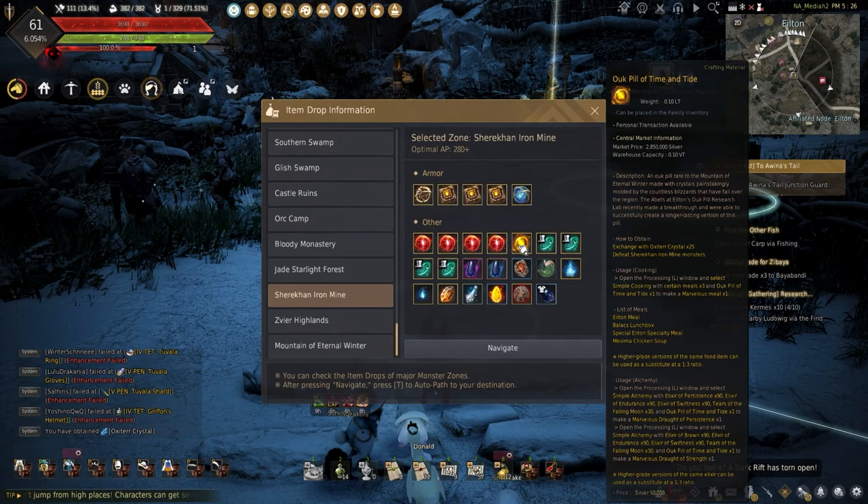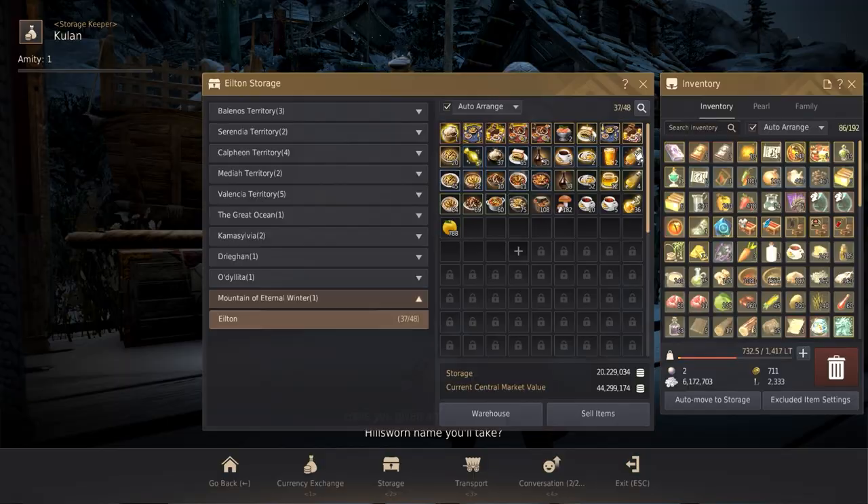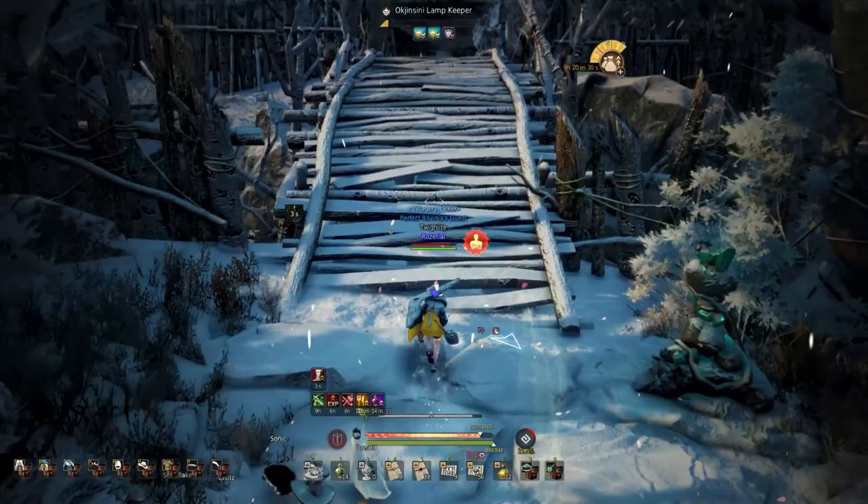These are all the new recipes added with the Eternal Mountain, and with plenty of daily quests for ingredients and the dishes, it's easier to get into cooking and making money. Once I play more of the region and life-scale around here, I'll start making more guides and show ways to make silver in the Mountain of Eternal Winter. In the meantime, click on this playlist to learn how to make silver, and I'll see you guys in another Black Desert Online video.